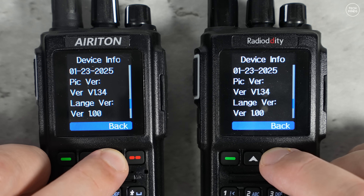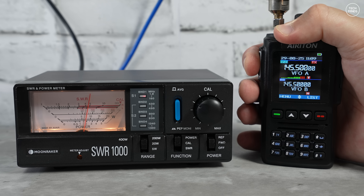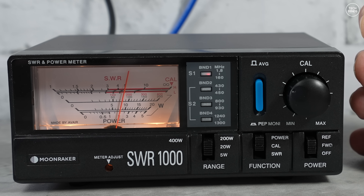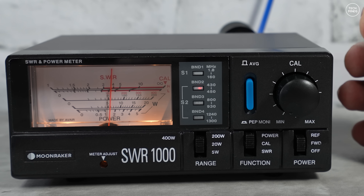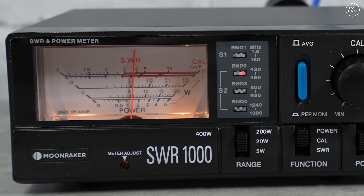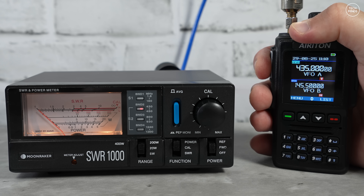Just to be sure this radio is working as advertised, let's test the RF power output. On the 2 meter band at around 145 MHz, we're seeing an output of around 7 to 8 watts with the radio set to turbo power. Up on the 70 centimeter band at 435 MHz, we're seeing an output of around 6 watts. This radio is definitely living up to its specifications and quite possibly is exactly the same hardware as the Radio Oddity and Anytone versions.